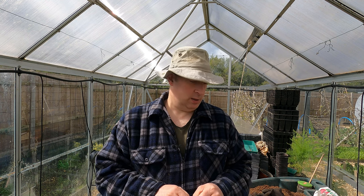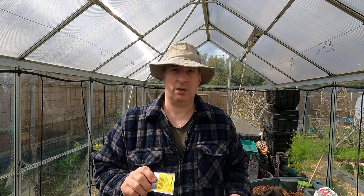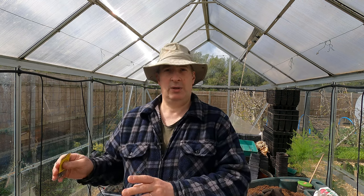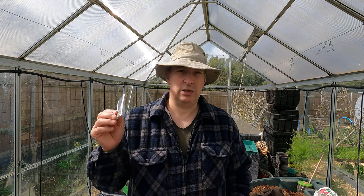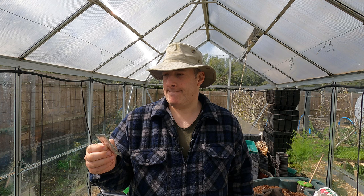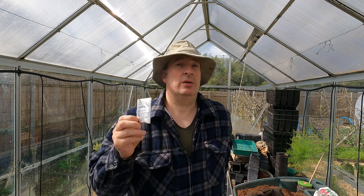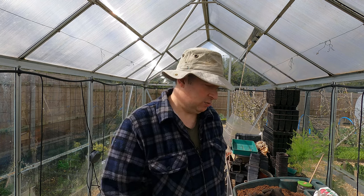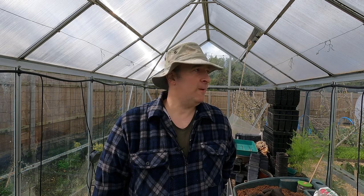Tromba del Albenga comes from Albenga, that's in Liguria in northern Italy. In fact the north of Italy is well known for courgettes and summer squash, so that is a great one. Then I've got some old seed of a yellow crookneck squash. There are crookneck squashes that are summer squash and others that are winter squash, and this is one of the summer squashes. I can't remember if I've got a smooth or knobbly skin sort here - time will tell.